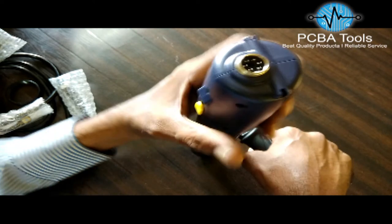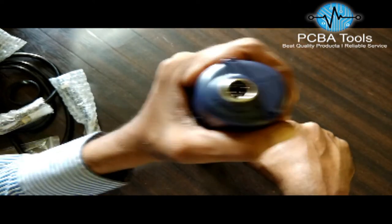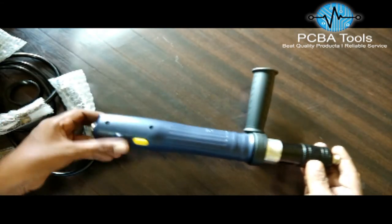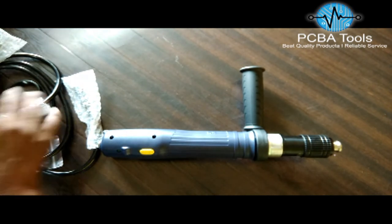This direction is forward and this is reverse — so it goes: reverse, neutral, forward. Just hold it like this and push — this is a push-to-start screwdriver; when you push the screwdriver it will start.